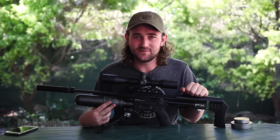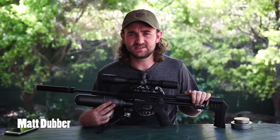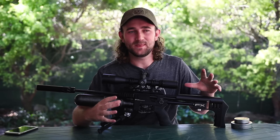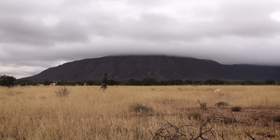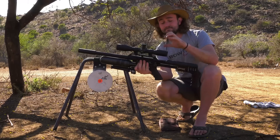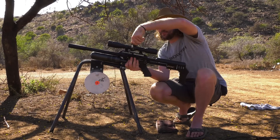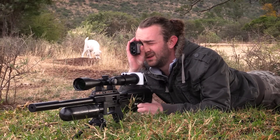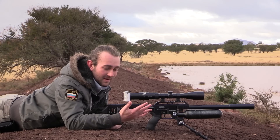Hello again guys and welcome to another video. We've got something extremely important to discuss today. It's no secret that the FX Impact has been the center of this entire channel for the past year or so, and there's some really good reasons for that. Basically this gun has just given me everything I've needed in a PCP airgun and it's allowed me to do things I've never been able to do before.